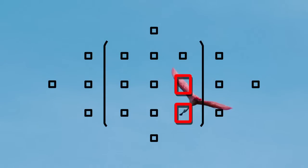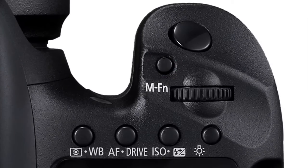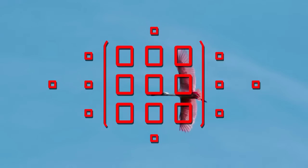Here's how to set Zone AF. If you're looking through the viewfinder, press the rear AF point selection button, and then press the MFN button repeatedly until you see an AF zone appear in the viewfinder. It will look like one of these.